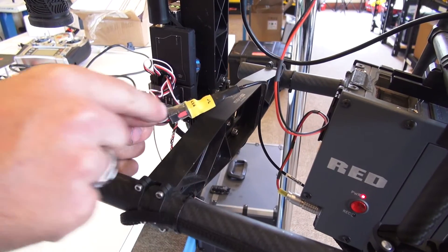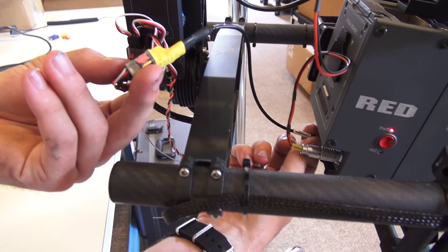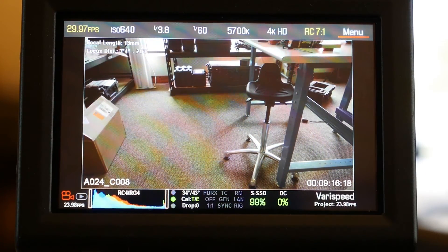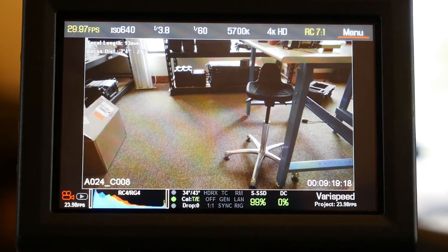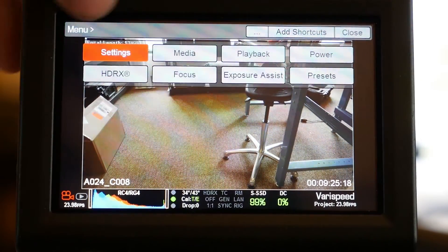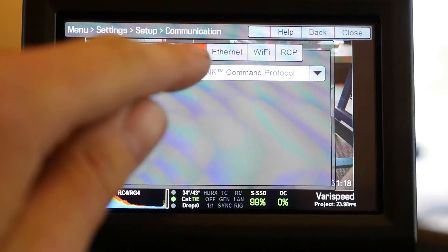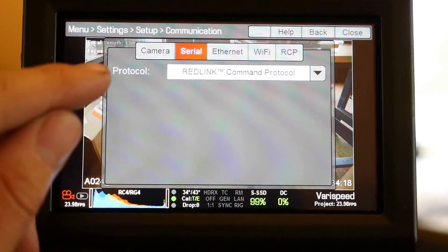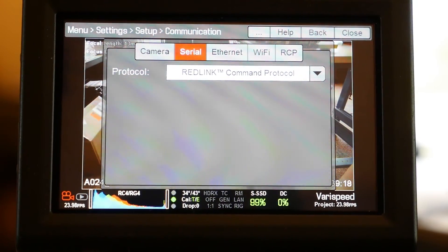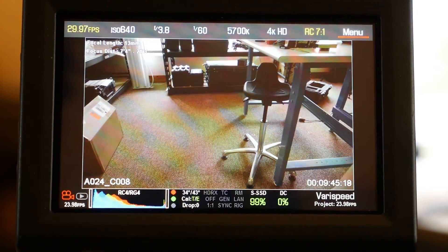The connection to the RED Pro 102 cable will be going into the control port on your RED camera. There are a couple things we need to double check to make sure that this RED Pro 102 cable is communicating correctly with your RED camera. We're going to need to go into your menu, to Settings, then to Setup, then to Communication, then to the Serial tab, and double check that the protocol is set to Red Link Command Protocol. If it isn't, this needs to be changed to that. That should be all you'll have to do within your RED in order to have your cable communicate correctly.